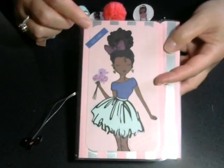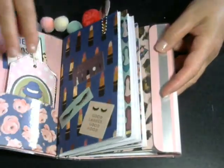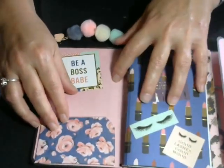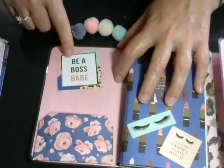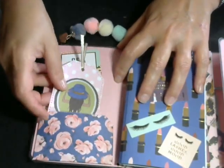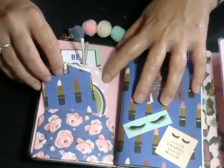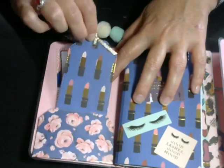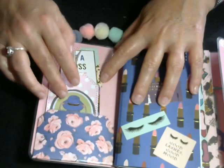On the front it says 'go girl' and down here it says 'get it girl.' When you open it up, I put a pocket here that I laminated so it wouldn't fall apart — it says 'be a boss babe' — and two tags that I put together for her. I'm leaving this one plain because I really like the paper and I couldn't find anything appropriate to go on there.